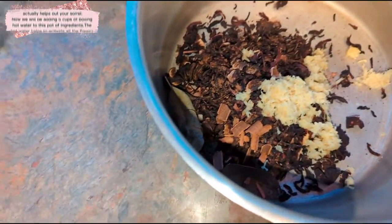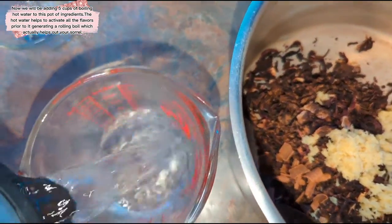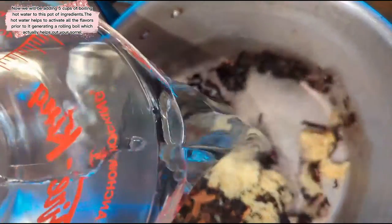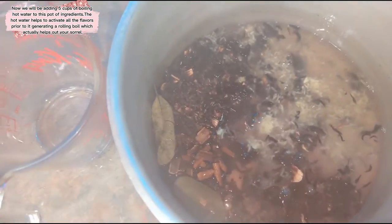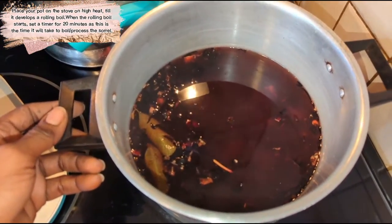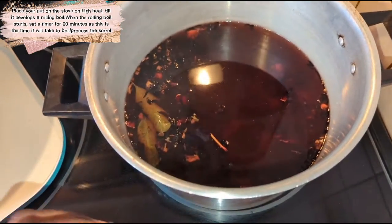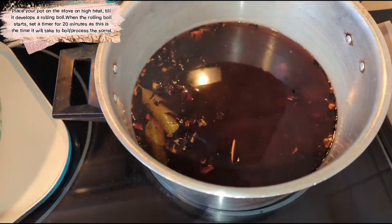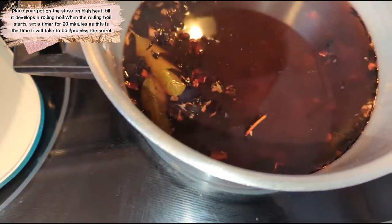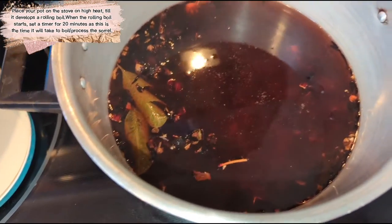We're going to be adding some water — five cups of boiling hot water — directly to this pot before we put it on the stove, and then we're going to let that boil on the stove. So I set it on the stove and I'm going to set a timer for 20 minutes once it develops a rolling boil. I'm not going to set my timer until it actually develops a rolling boil, and then we'll time it from there. It's already developing color just from the hot water being added, and that's the reason why I do it that way.